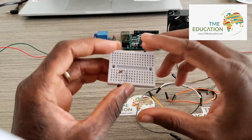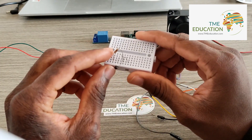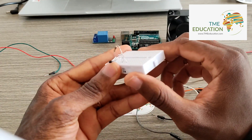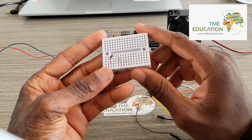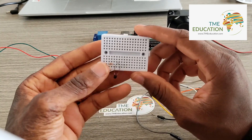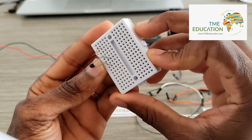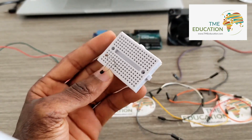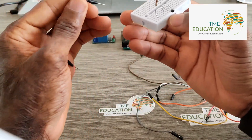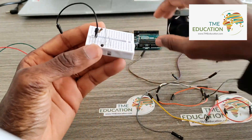I'm connecting the 10k ohm resistor with the thermistor. The thermistor doesn't have polarity. Now I'm going to connect the free leg of this resistor to ground.